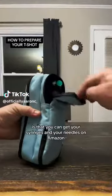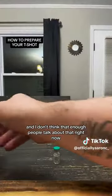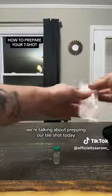Potentially the biggest hack ever is that you can get your syringes and your needles on Amazon, and I don't think that enough people talk about that, so I want to make sure to lead off with that. We're talking about prepping our testosterone shot today.